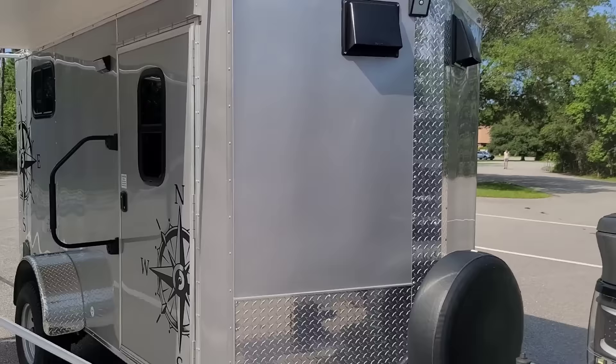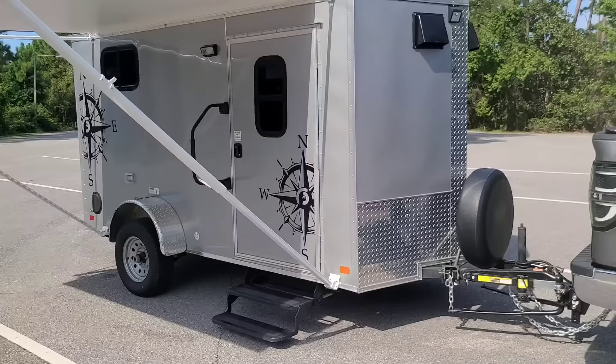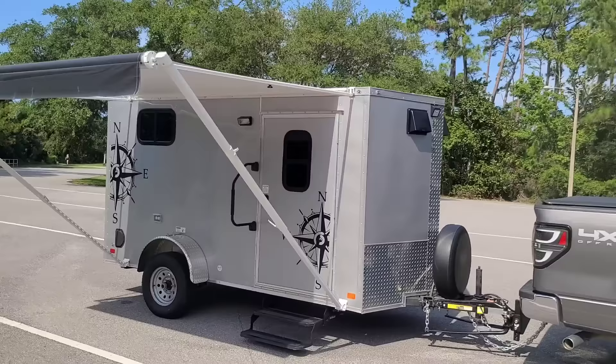On this side I also have the anti-sway bar. It might all be overkill for a 6x12 trailer, but better safe than sorry.